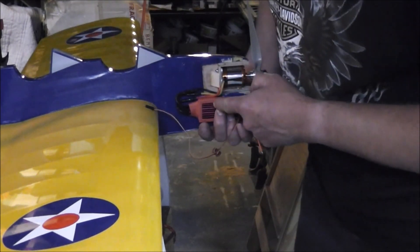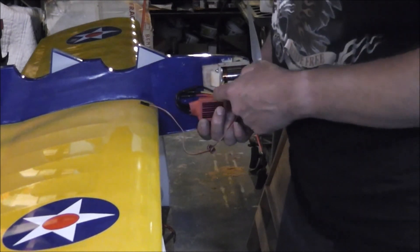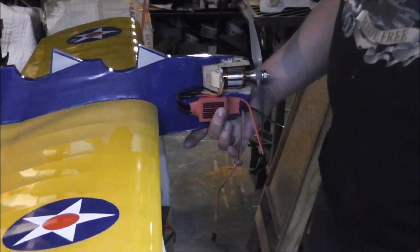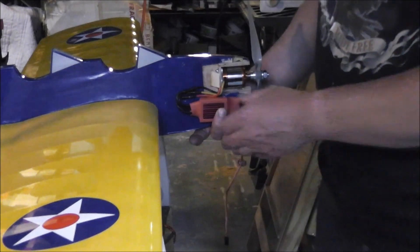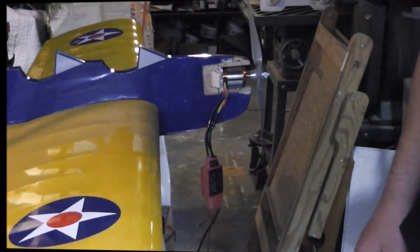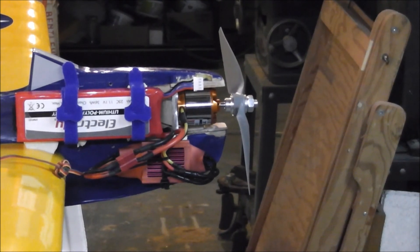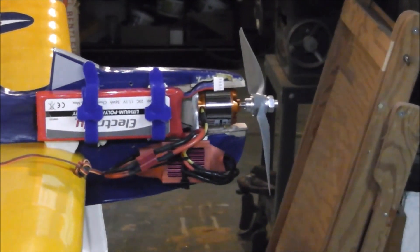I'm just gonna drill the hole in here, put a piece of foam under that, drill the hole through here and here, and just tie wrap that bugger on there. Looking pretty good - a nice clean simple electric installation.